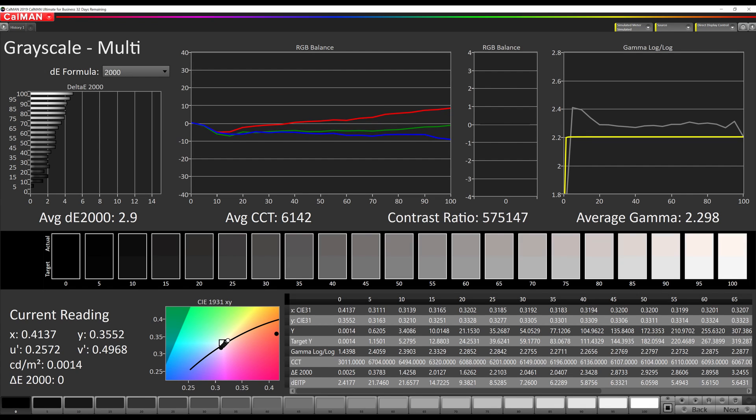Post-IPQ calibration, we see that our numbers are actually worse. The average error level has gone up and the grayscale is now a little more reddish than it was before. The gamma has improved, but overall I would say that this is a worse overall image than it was at the start.